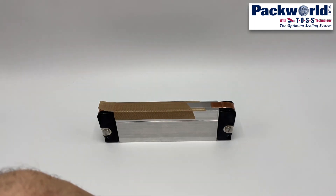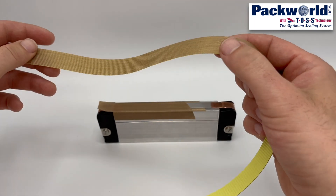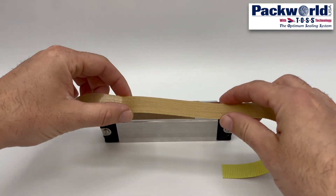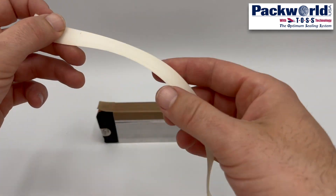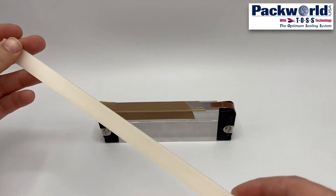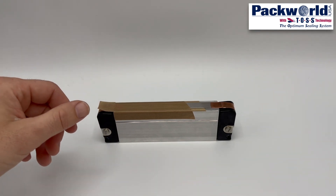A more narrow fully adhesive tape is placed underneath the heat seal band and over top of the insulating layer. The insulating layer is the final consumable — generally a form of silicone available in a variety of durometers and thicknesses, though other materials can be used as well.